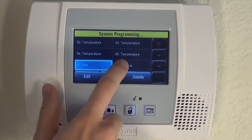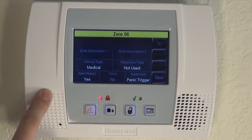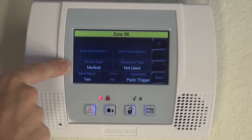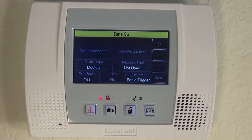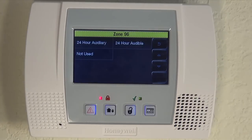If we back out and we go into medical, which is not on by default, we'll see that device type is medical and response type is not used. If you want to enable your medical, click into it. They give you two options: auxiliary, 24 hour auxiliary, or 24 hour audible.